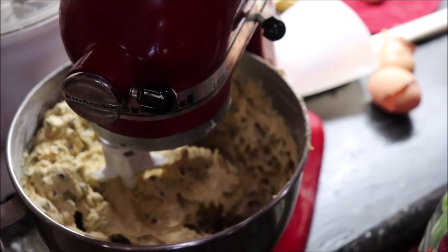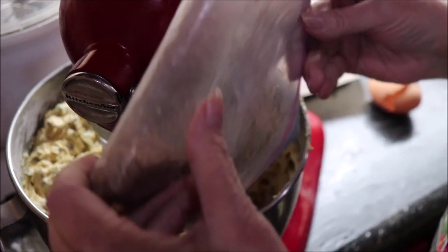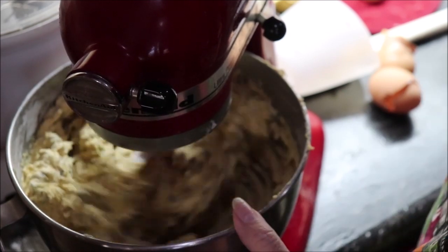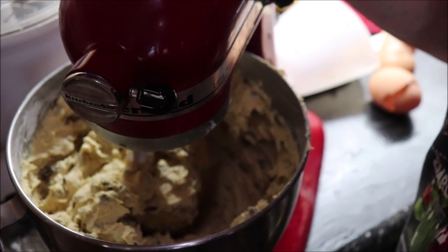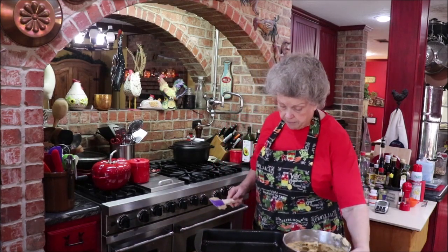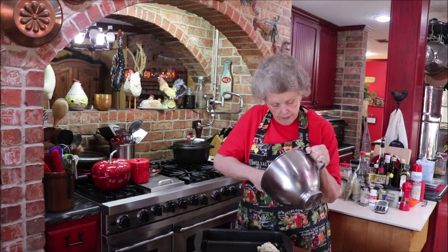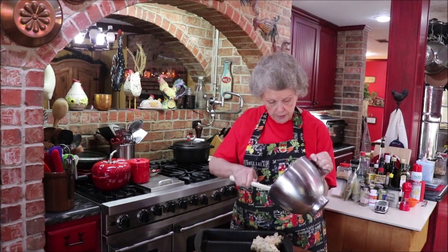I think that's mixed pretty good. I've got just a few little crumbs of pecans — probably not even a fourth of a cup — but I'm going to put them in there. I've sprayed this pan with cooking spray and because the batter is very thick I'm just going to dollop it in there and then try to spread it around.